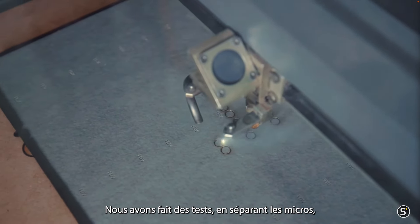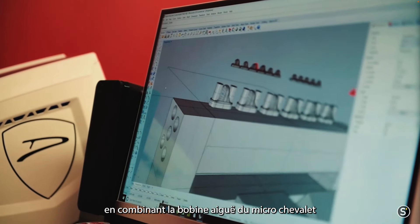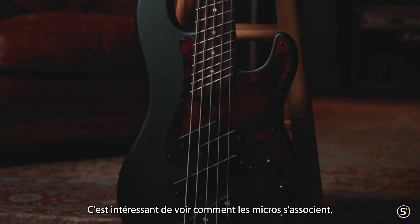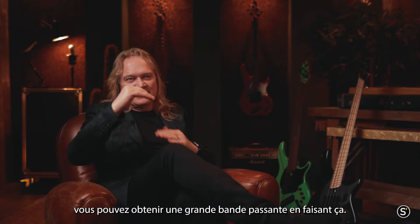We've done experiments with splitting the pickups — using the treble bridge coil and the neck bass coil and combining them, and then we've tried reversing. It's interesting how the pickups blend. You can get an ultra range by doing that.